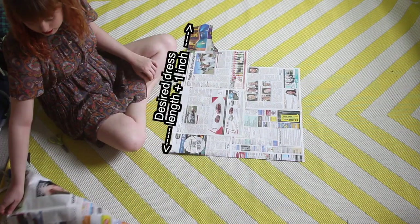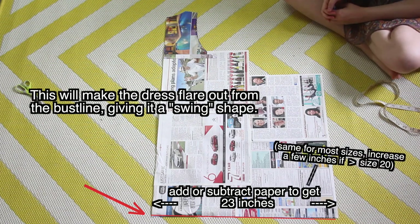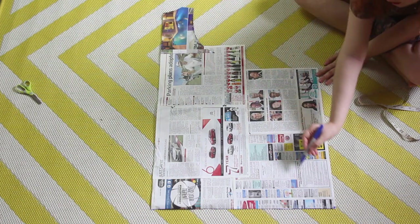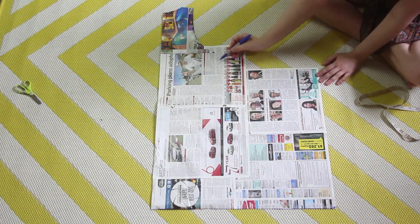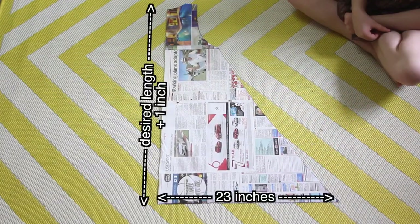The next thing you need to do is add or subtract newspaper from this part of the pattern, until its width measures approximately 23 inches. Then I drew a straight line from the armhole point on the old pattern down to this corner. And there's my swing dress pattern.